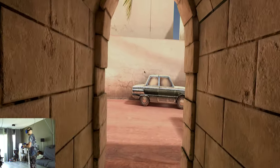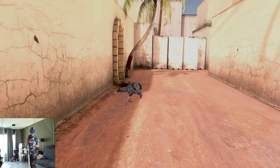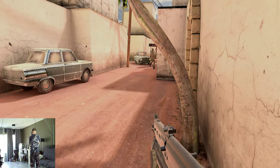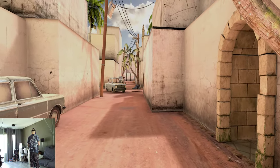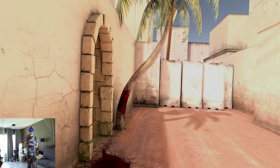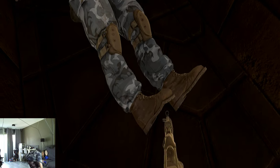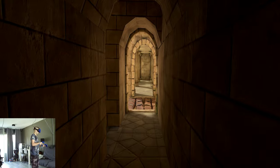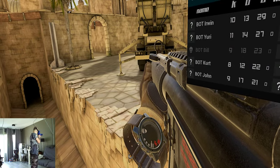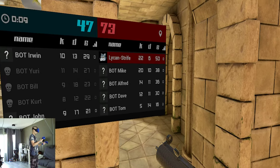Where am I? I don't even know where I am right now on the floor. There we go — got another one! 22 kills, yay!